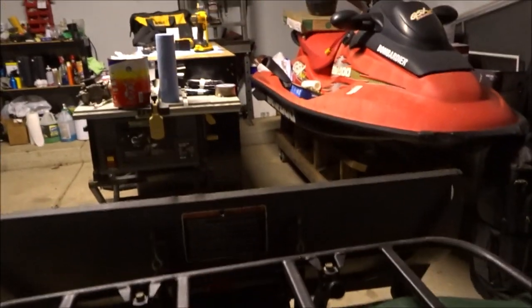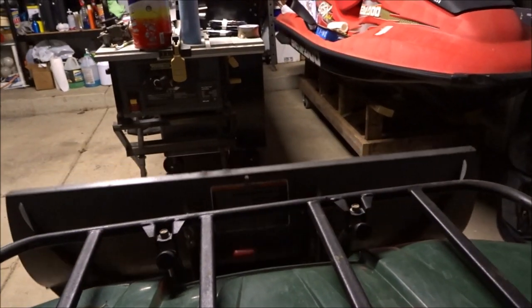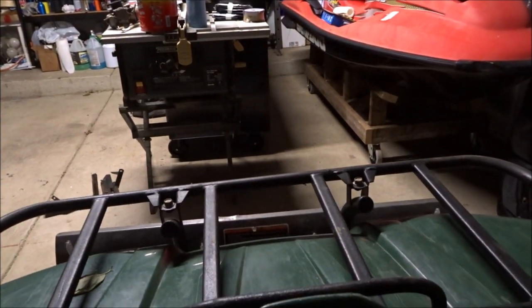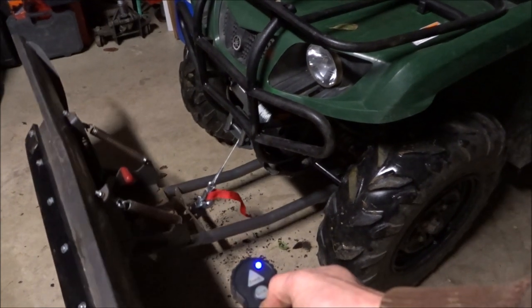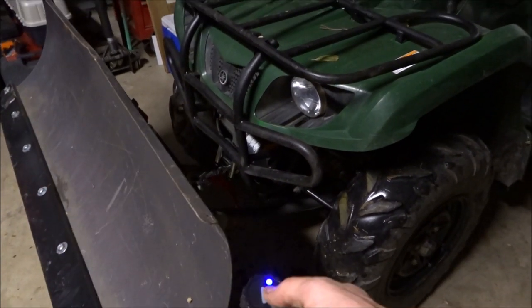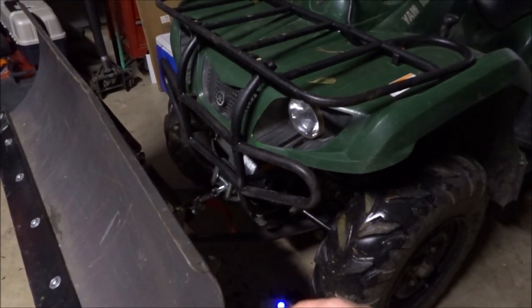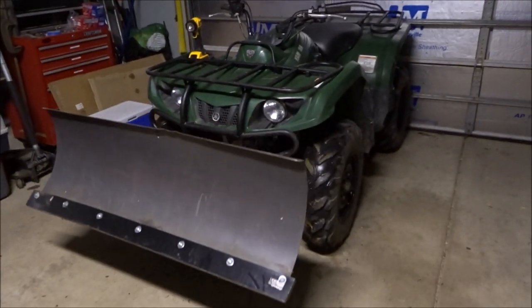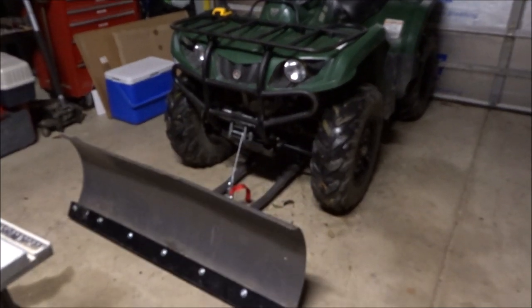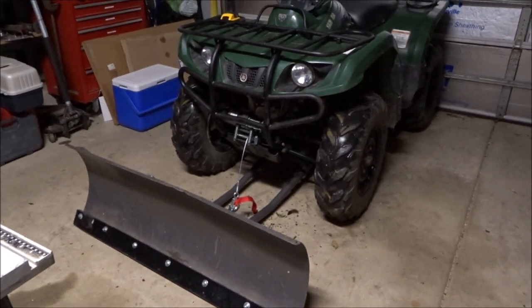Got the winch here. It actually goes up pretty high, which is awesome. So we're going to extend it — it's down. Now we're going to pull it up. There we go. That's awesome. Sweet.